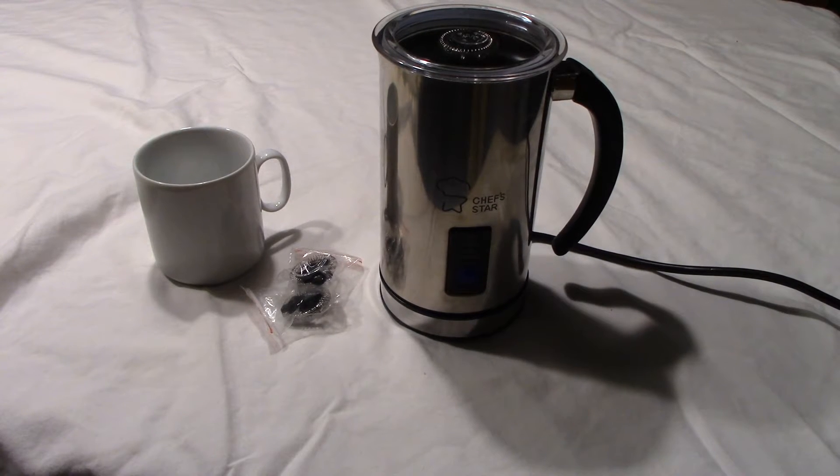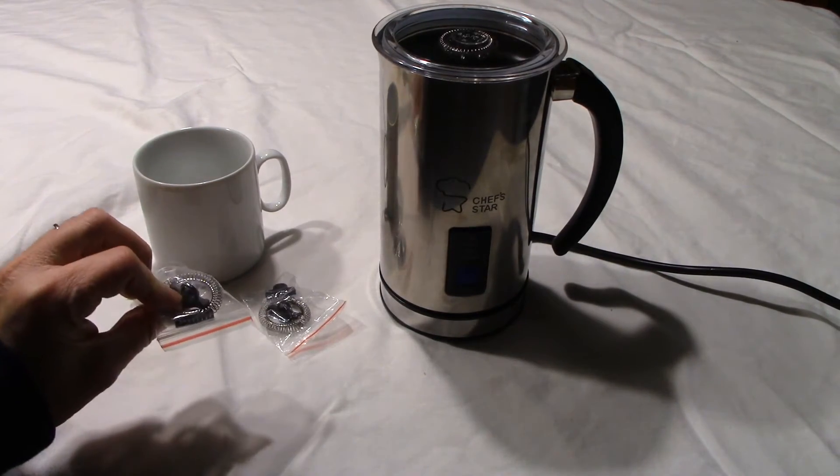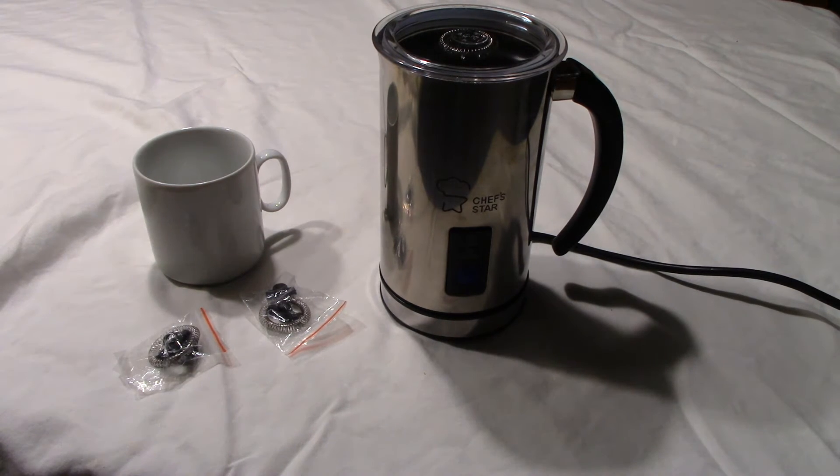The pros of this frother are: number one, it's stainless steel, so it looks really nice on your counter and it cleans well — it doesn't rust. It comes with two extra mixers so that if one breaks, you have another one on hand. It also has a non-stick coating inside, which makes it really easy to clean out when you need to.